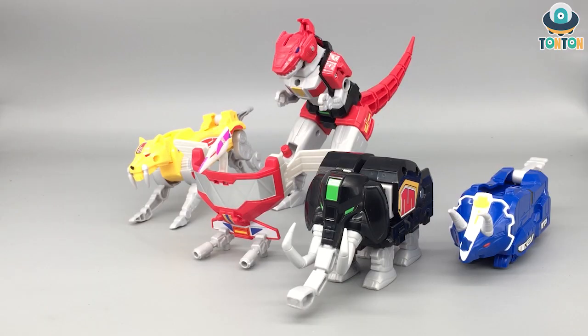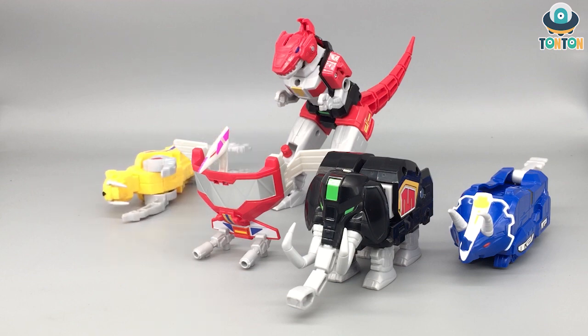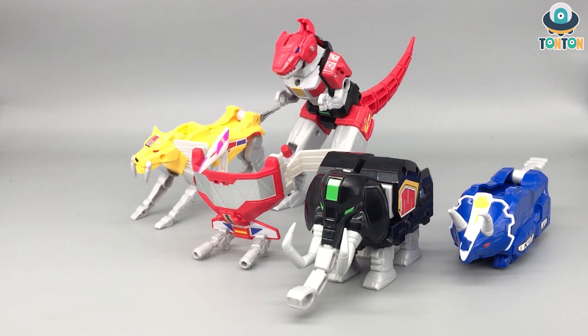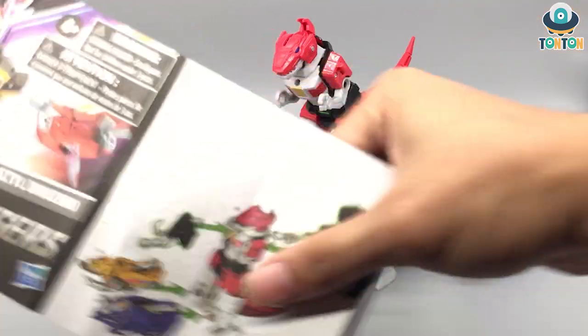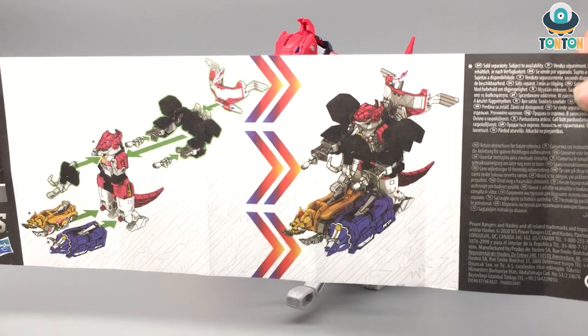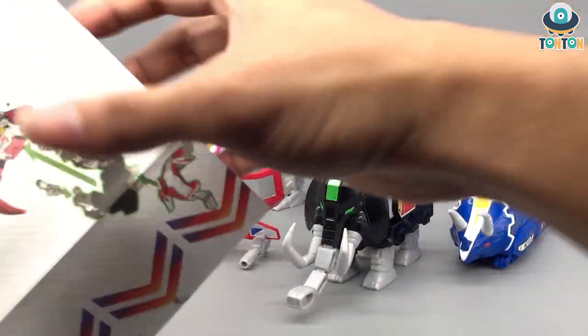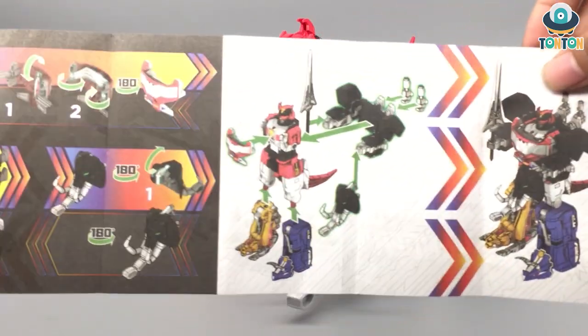Now here are the five Zords standing together — still a good team. The Saber-Toothed Tiger legs have some problems and keep falling, which is disappointing. Looking at the instruction booklet — they had the time to make it color printed, spending that effort on color printing, yet didn't try harder on the figure itself. This set has two modes: tank mode and Megazord mode.